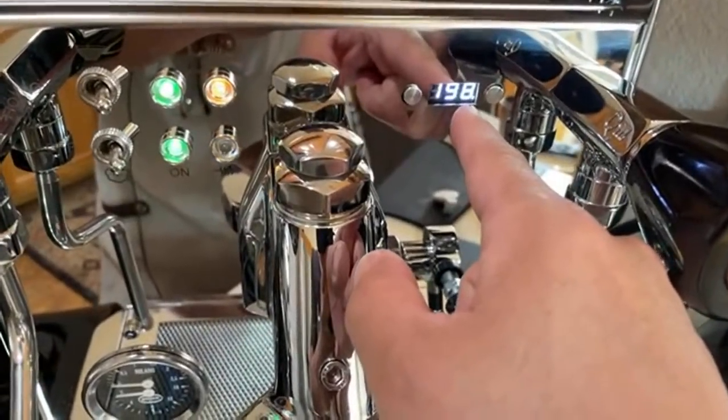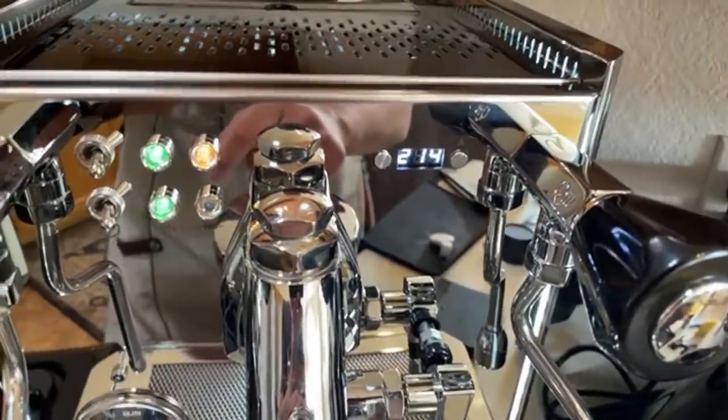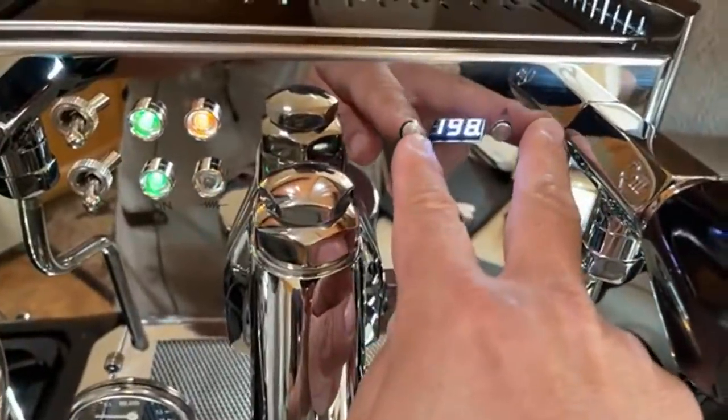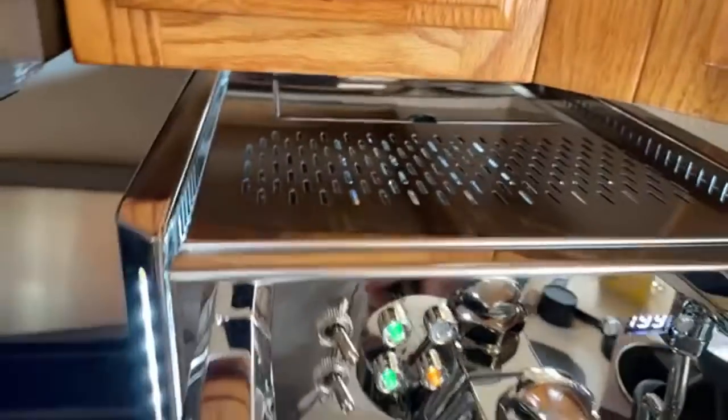I have it set at 200 for the brew temperature and 254 for the steaming temperature. You can actually adjust it pretty easily.